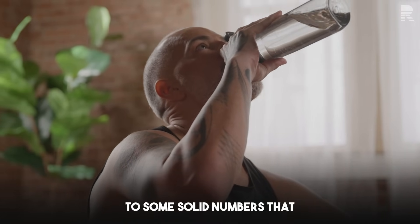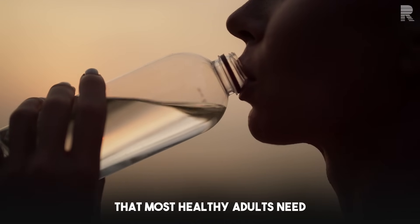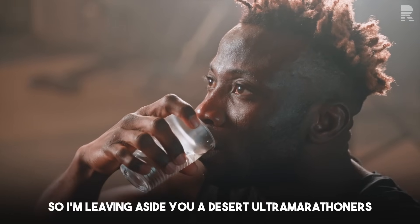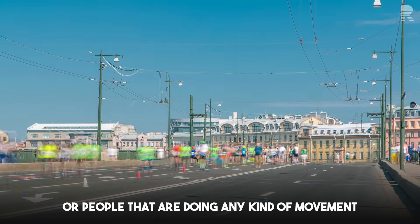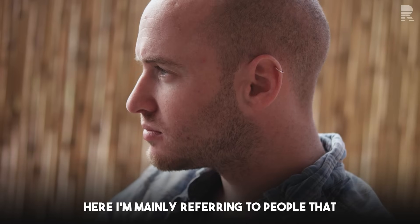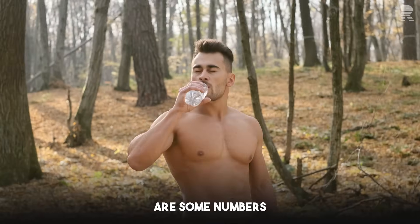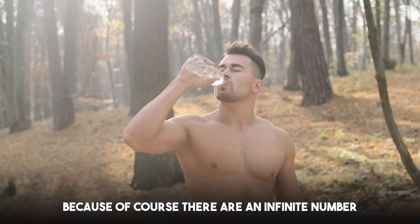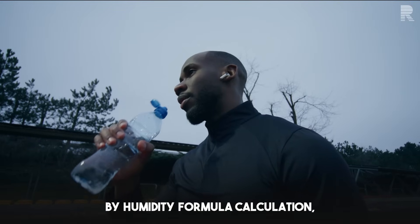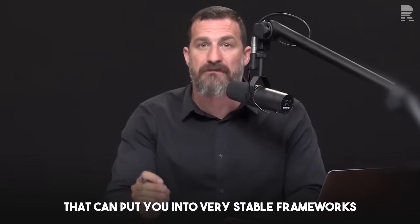We can point to some solid numbers that, believe it or not, are fairly independent of body weight — referring to the amount of fluid most healthy adults need at rest, meaning when not exercising and not in extremely hot environments. I'm mainly referring to people that live most of their daily life in indoor environments, whether air conditioned or not. No body-weight-by-activity-by-environment-by-humidity formula calculation exists, but there are formulas that can put you into very stable frameworks.